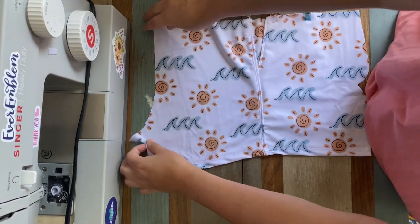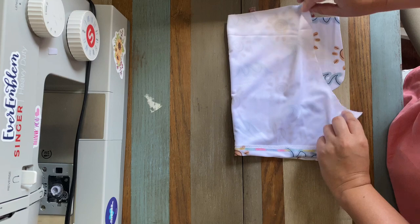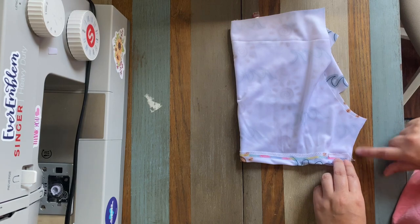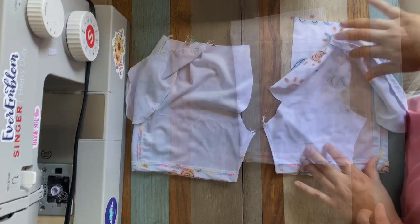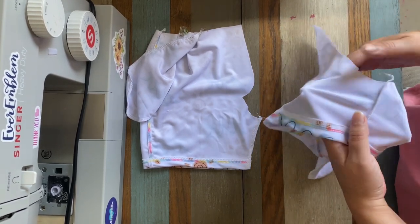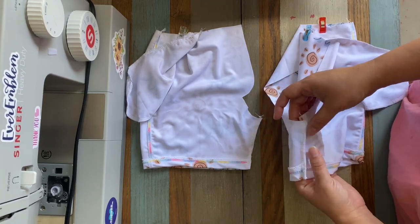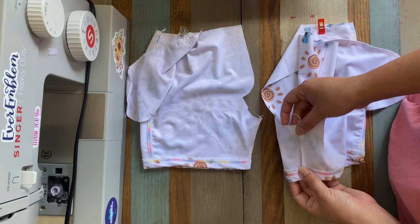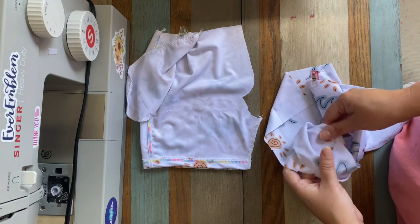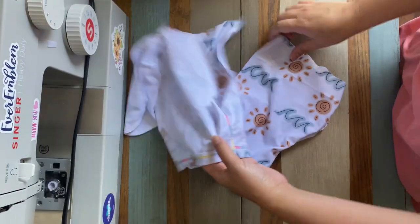Now that we've top stitched everything, take one of our front and back pieces, fold it over right sides together, and sew or serge the crotch area. Do that on both of them. Now that those crotch seams are sewn, take the seam, fold it towards the back, and top stitch down that crotch seam on both pieces.